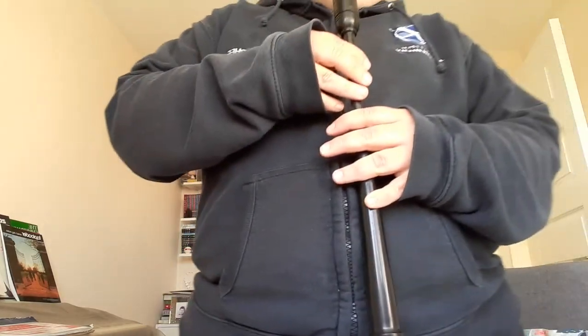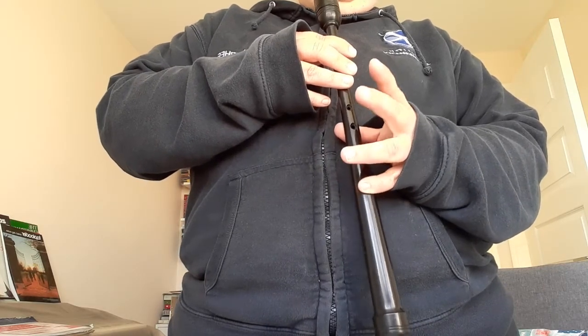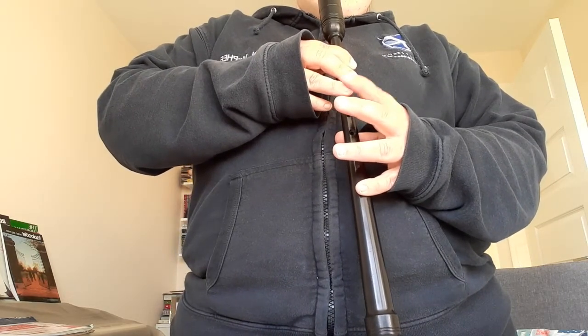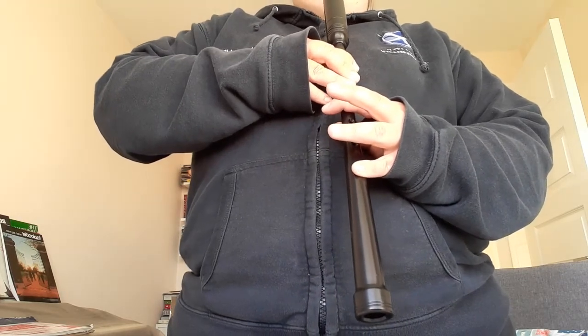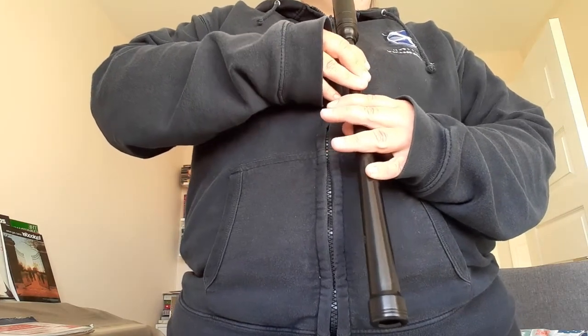The next note is D. For this one, we lift the top three fingers from the chanter on the bottom hand, keeping our pinky on the bottom hole. So from C to D, you're only moving your index finger of your right hand. C, D. So we can practice going from G up to D and back down again.